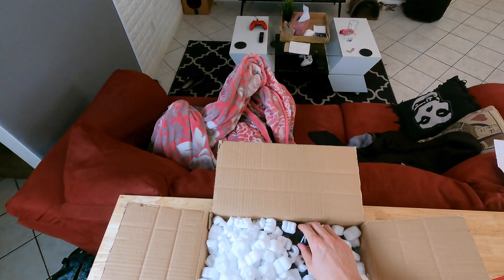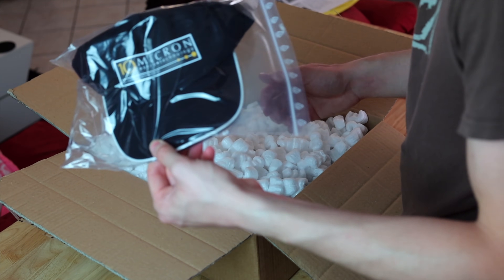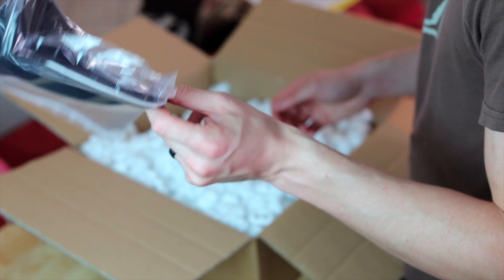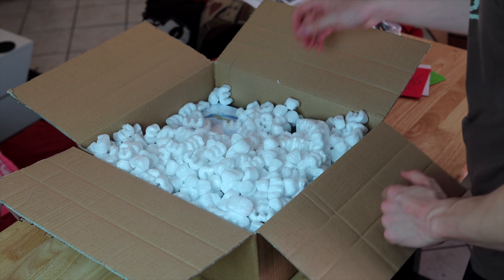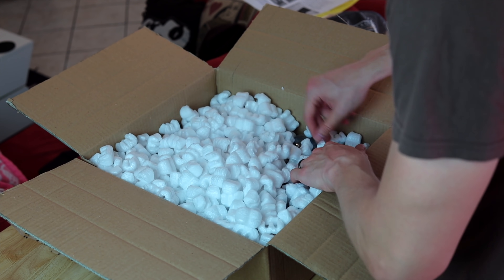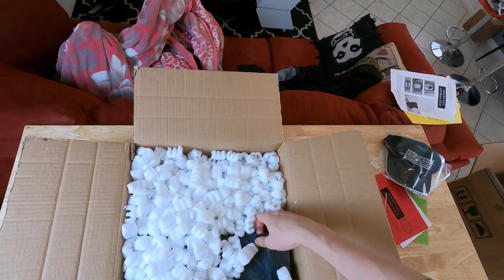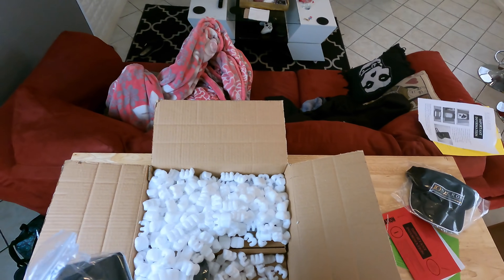And in there we have more stuff — it seems to be a hat! It came with a hat. Didn't expect that. One free hat — well, not really free. And then here, another tissue-filling thing is pretty heavy, so I'm guessing there are some cables in there.